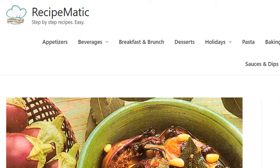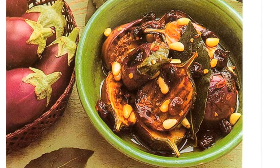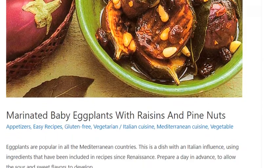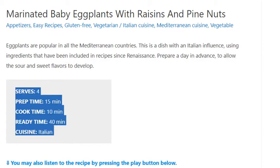Marinated baby eggplants with raisins and pine nuts. Serves 4. Prep time: 15 minutes. Cook time: 10 minutes. Ready time: 40 minutes. Cuisine: Italian.